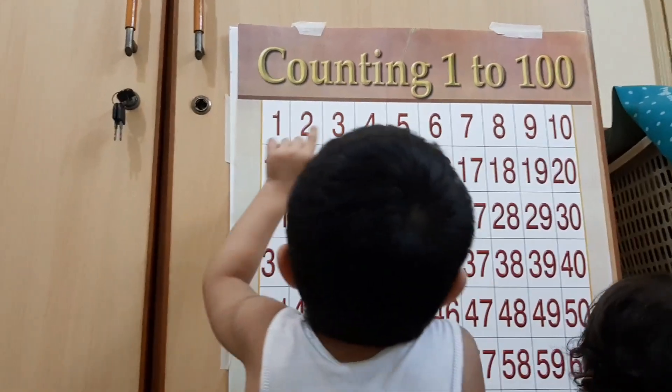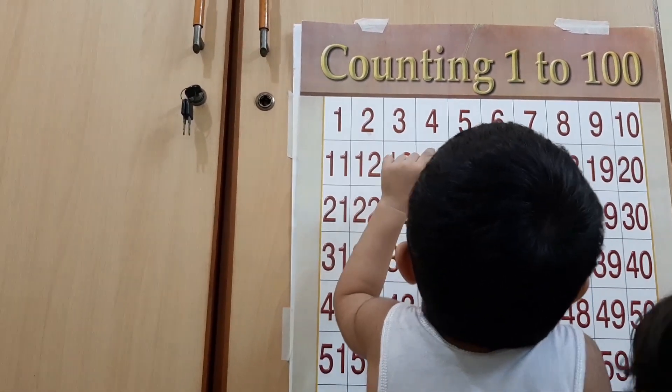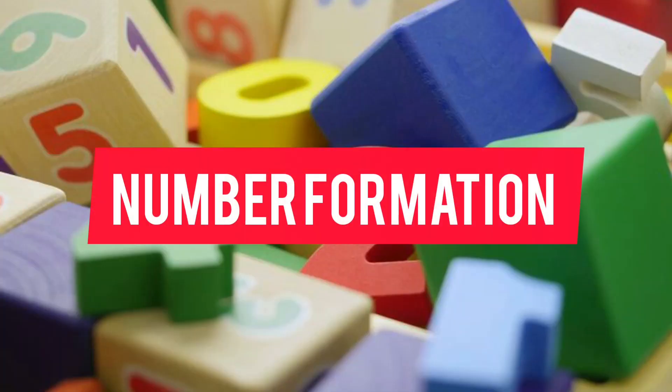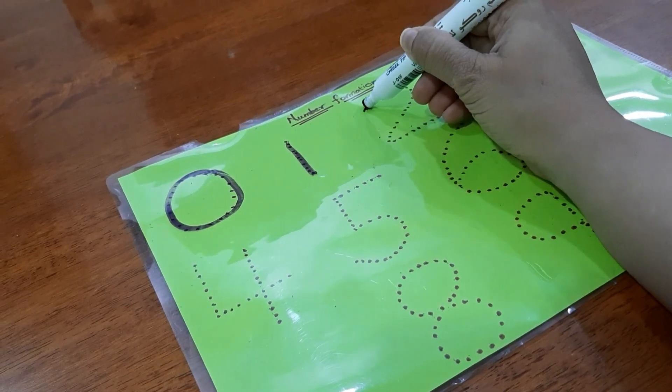Once he is done with counting from one till ten, they can move on to the next ten numbers, that is eleven to twenty. At the early age, they should know counting from one to twenty by heart, so that they can move on to the rest of the counting. Now let's move on to the second step.